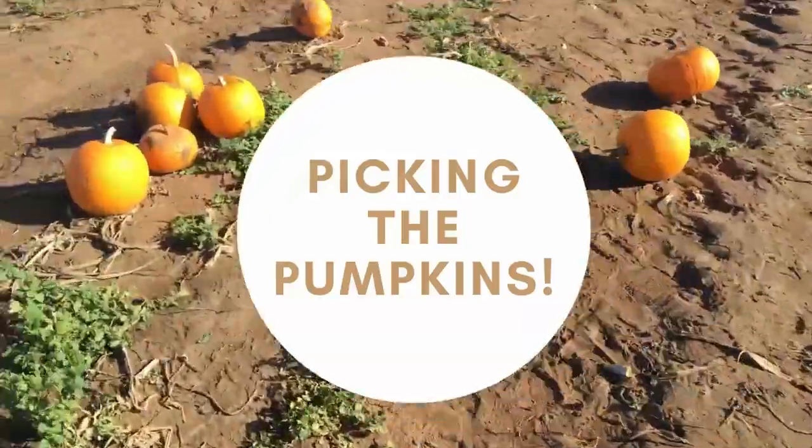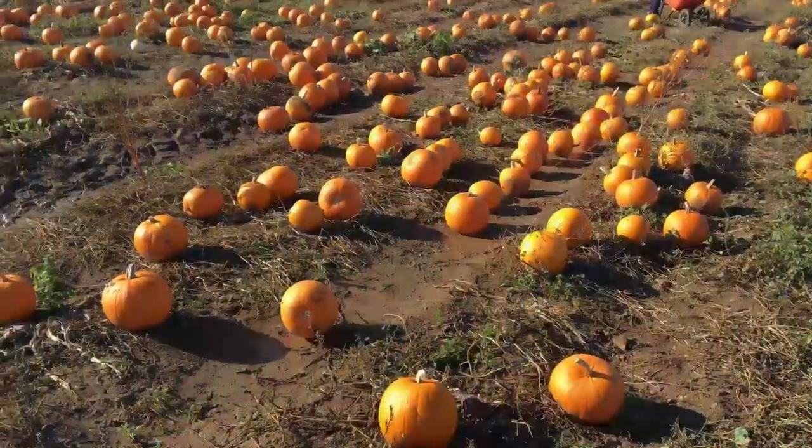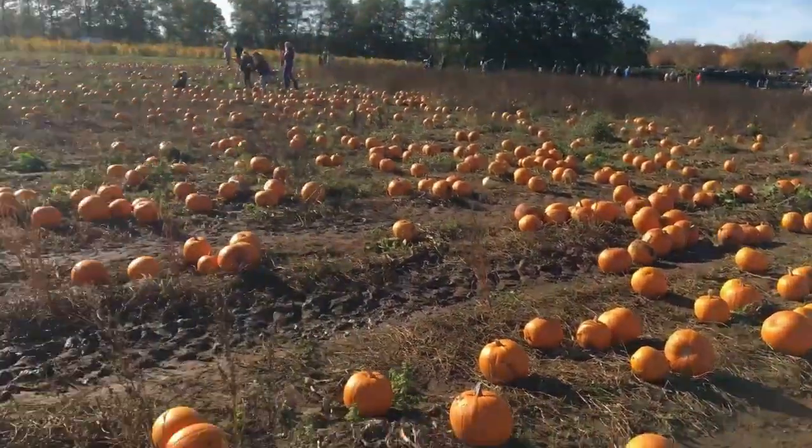Hi guys! I'm really excited. We are at the pumpkin patch and we are going to be picking ourselves some pumpkins for decorating. So here goes!